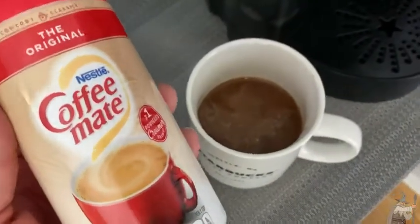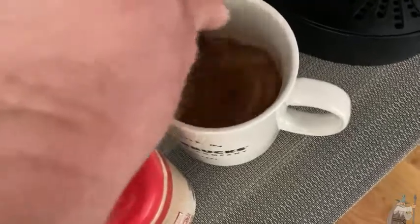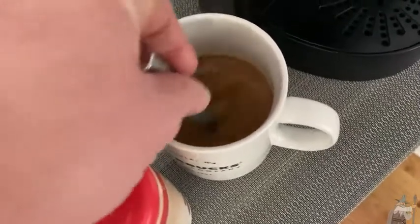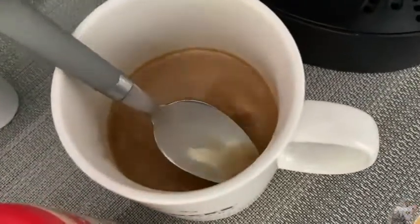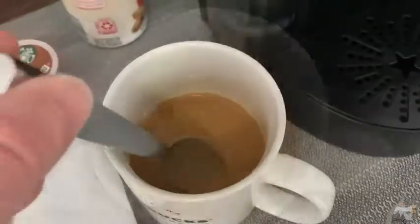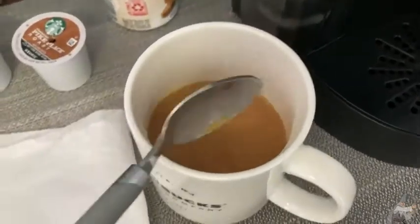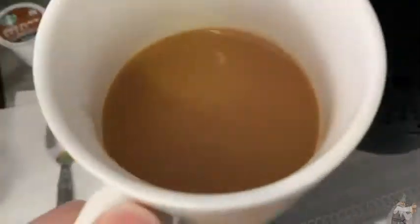I cannot wait to try this. I am back, I got a spoon. I'm going to go ahead and mix it up. That looks really good, I can't wait to try this. Looks so good — it should be good. Here we go, moment of truth.